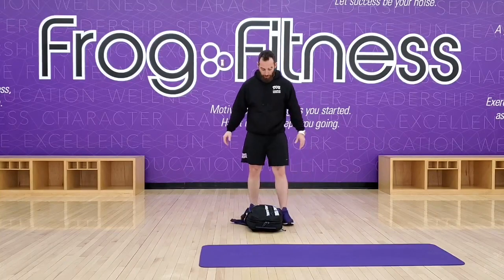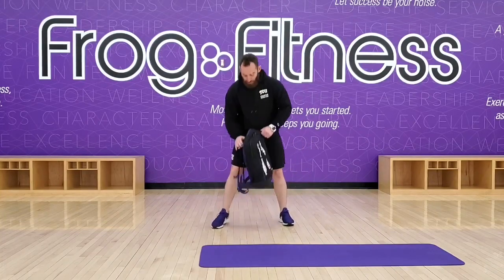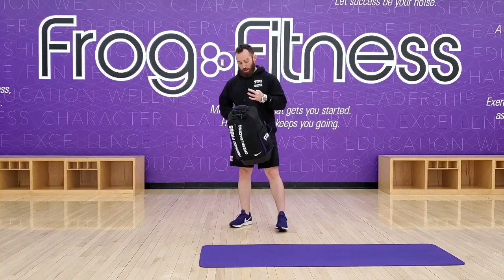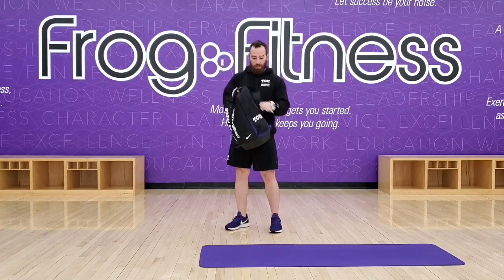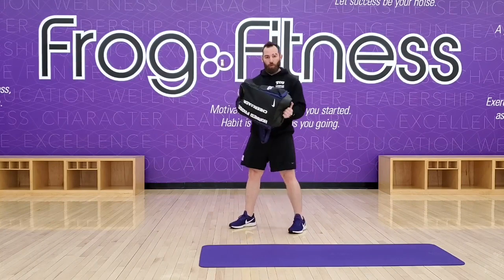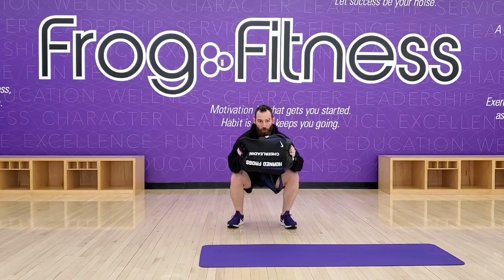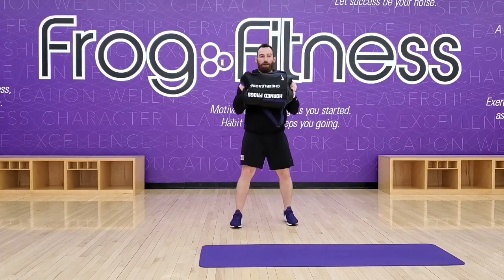Now we'll go ahead and pick the bag up and do a few more things with this. Another great one, we can call it a thruster or a squat to press. We're going to take the bag and you can hold it wherever you feel comfortable, wherever you've got handles. We're just going to squat down with it — kind of a front squat or goblet squat — stand up, press overhead.